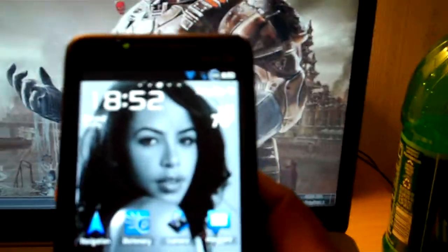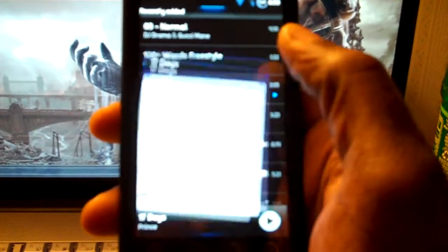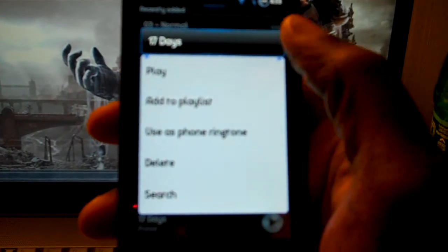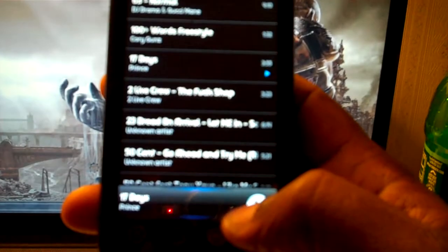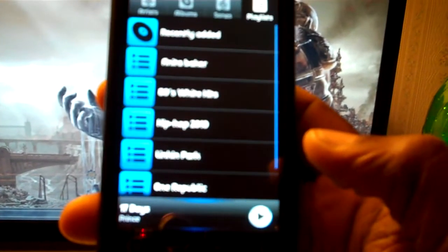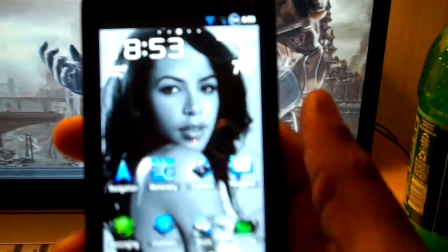Let me show you something quick in the music player — I want you to see how smooth it is, see the animation. I'm going to hold down. See how that goes in? Hold down again. See that? Boom. See, everything just jumps.